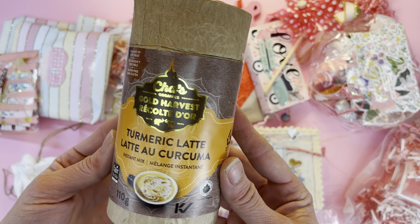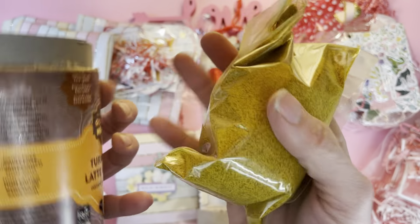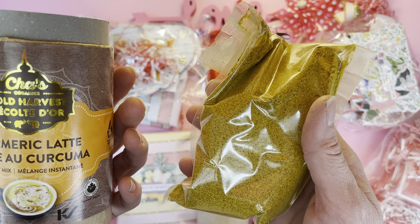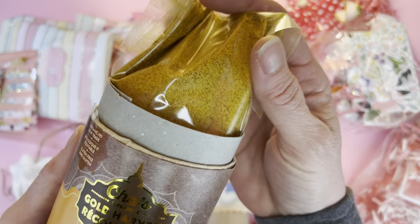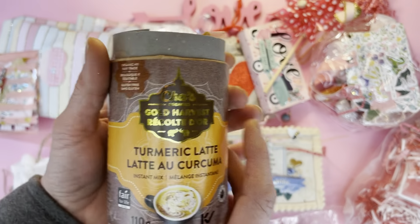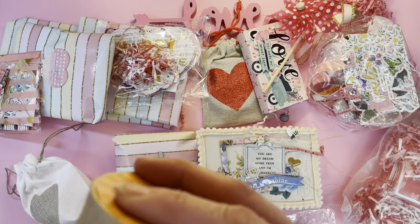Turmeric Latte, Gold Harvest — wow, this is very surprising looking. This is a turmeric latte instant mix. Turmeric is so good for you. This is obviously something I have never seen before, and very, very nice.